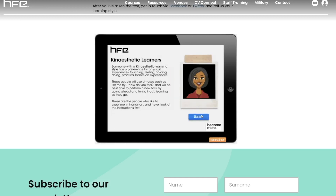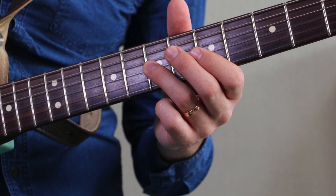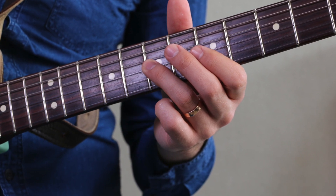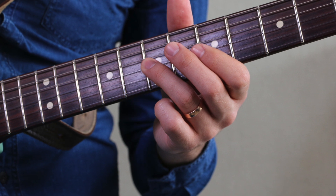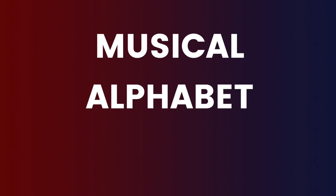To approach learning the fretboard, I'm going to first start without the guitar. One of the issues people often have is that there are so many frets and so many possibilities of where notes are — it can feel quite overwhelming. So let's ditch the guitar for now. If you don't know the musical alphabet inside out, that's definitely the first place to start. The piano visually does this so much better than the guitar.